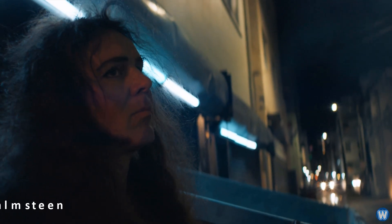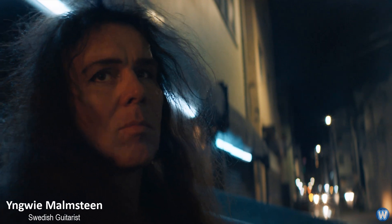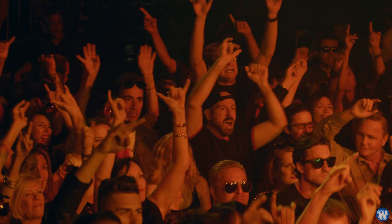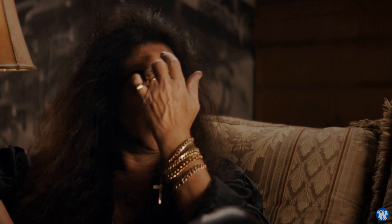Rock stars have been smashing guitars on stage for decades, few with more enthusiasm than Swedish heavy metal guitarist Yngwie Malmsteen. It's an iconic image — a rock star smashing a guitar to pieces while the crowd roars with approval. So I've been smashing guitars since I was seven years old.